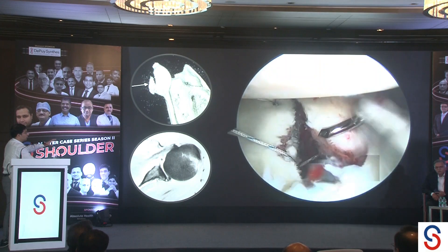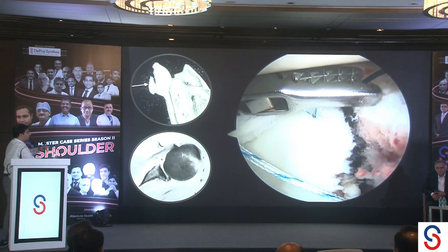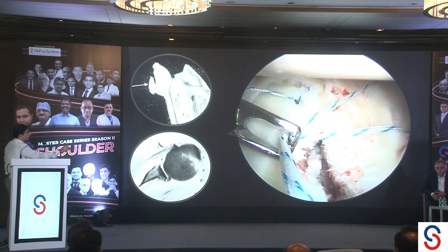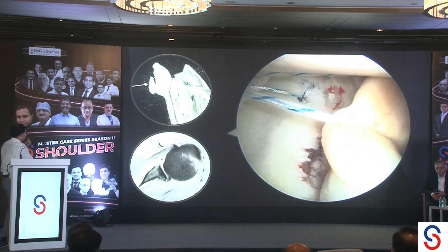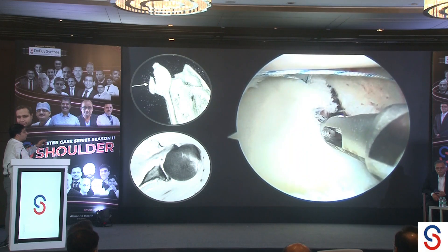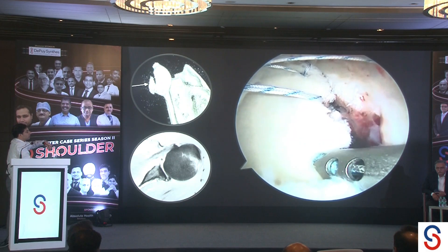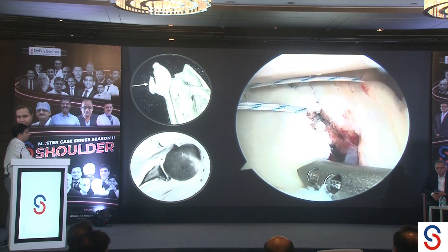Both sutures are brought out, and I use my spectrum to go around the fragment and railroad the suture across. The medial row anchor now has two sutures crossing the fragment. I need to get them onto an anchor at the ridge of the bony Bankart, and I can do a trial reduction to find the best position. I prefer using a standard anchor and tying the sutures down rather than a push-through anchor, because it allows fine-tuning of the reduction. Finally, one anchor is placed superiorly, again going through the labrum.